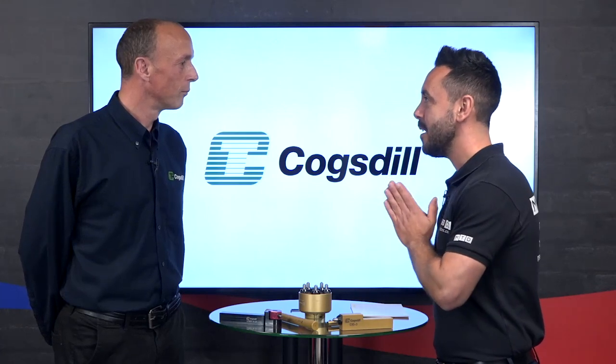Let's start from the very beginning - what is burnishing? Burnishing is a cold working process designed for improving surface finish, improving size, increasing hardness, and improving fatigue life. So there you have four primary benefits of burnishing.